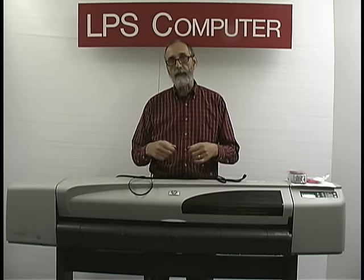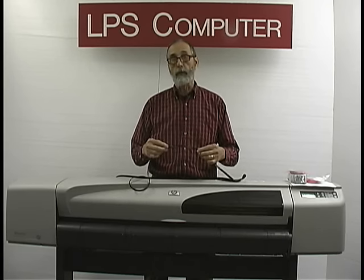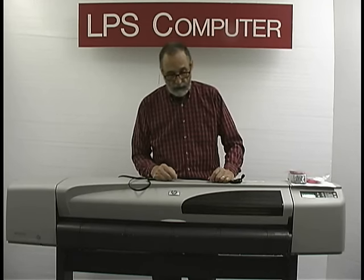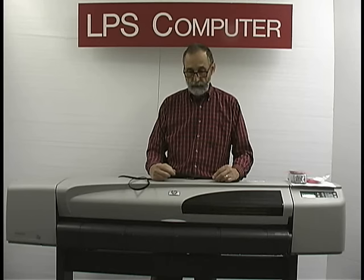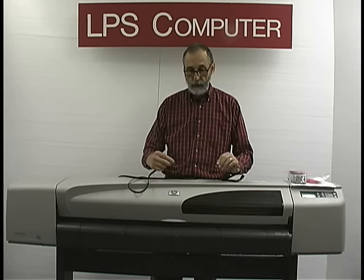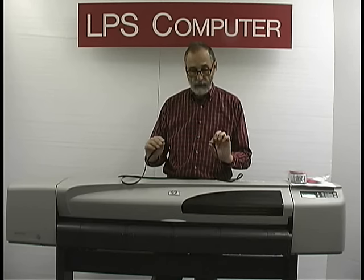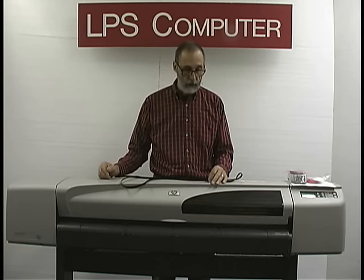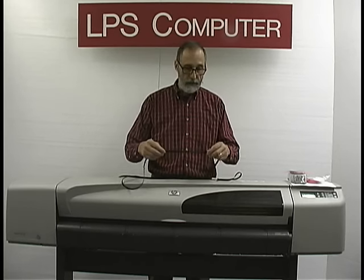These belts are made in the United States — the only DesignJet belts made in the United States. They're made on a mold owned by LPS Computer. The company that makes them does a fine job and their quality control is really good. We hold the length variance down to 40 thousandths of an inch — about half the width of one of these teeth — and that's plenty tight. We found out that HP's tolerance is much wider than that, so we over-engineered it just a little bit.